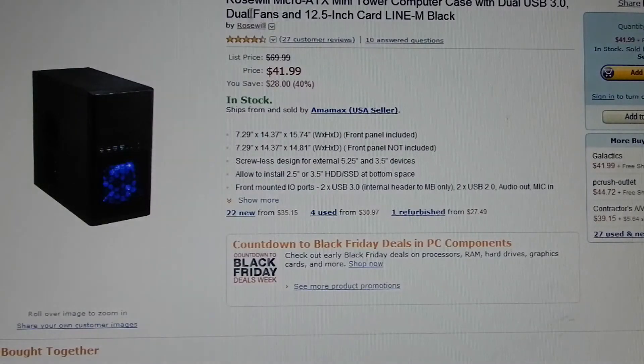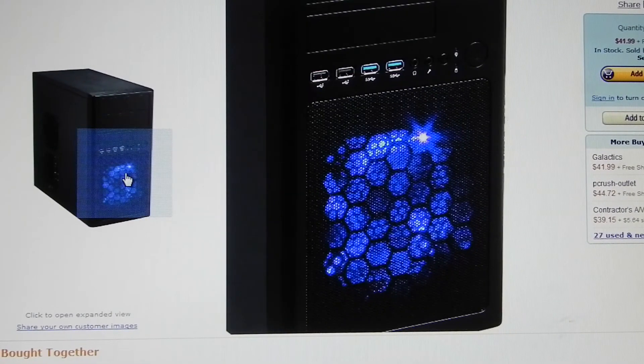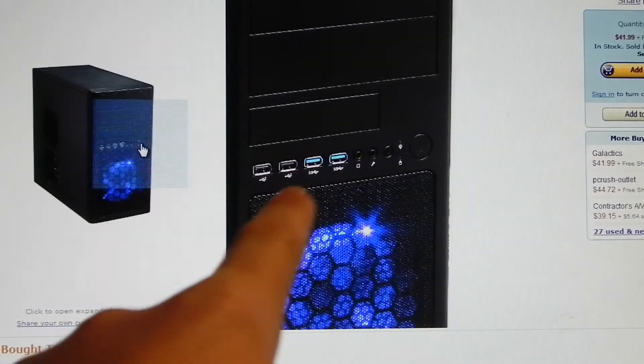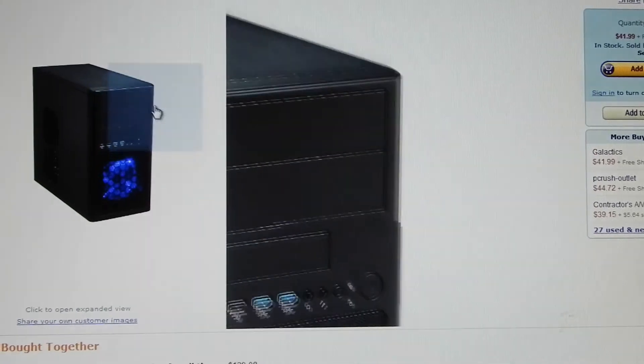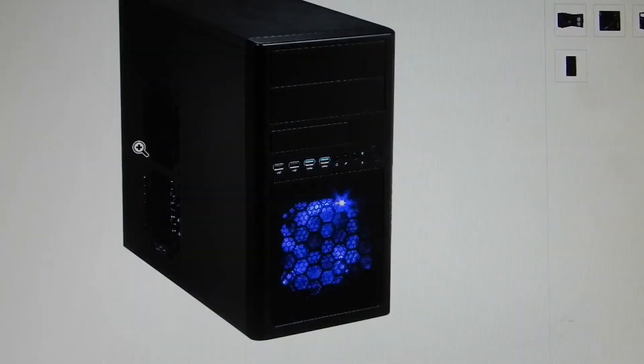For the case, I went with a Rosewill Micro ATX mini tower computer case with dual USB 3.0, dual USB 2.0, and dual fans. It has a 12.5-inch hard drive bay and it's a black case. Up front, we have a 120mm black/blue fan. You can see the USB 3.0 ports — two of them — plus two USB 2.0 ports, your power button, microphone jack, and reset button.